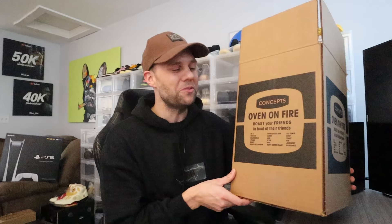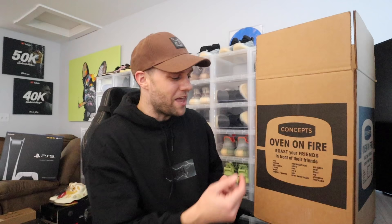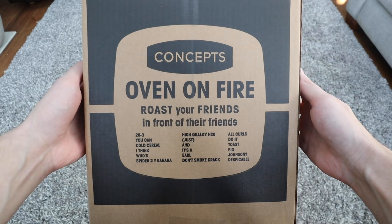Without further ado — it's a box within a box. They even did a special box for the box that holds the box. This is basically like an oven box, which is kind of cool. It shows the oven here, and they did something funny on it. It says 'oven on fire, roast your friends in front of their friend.' The first thing I noticed — and this is kind of funny — it says 28 to 3, which is the comeback from the Patriots beating the Falcons in the Super Bowl. Brings back some good memories.